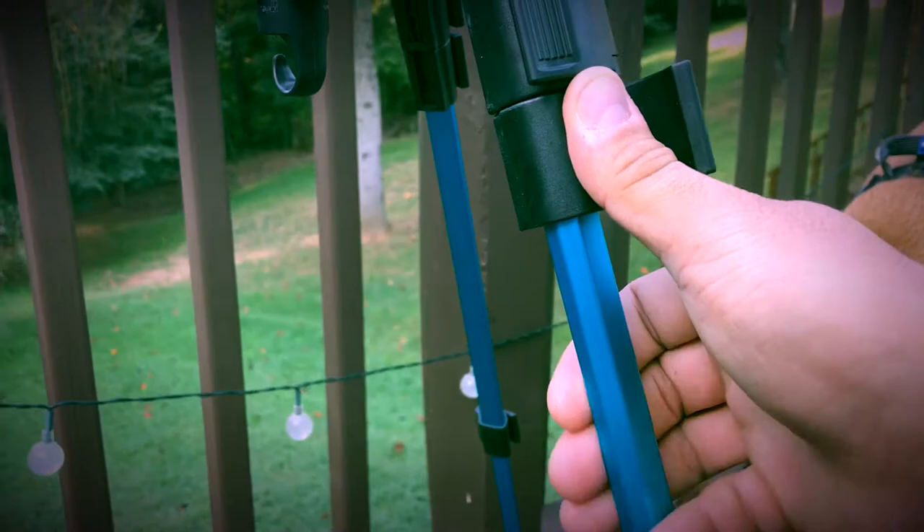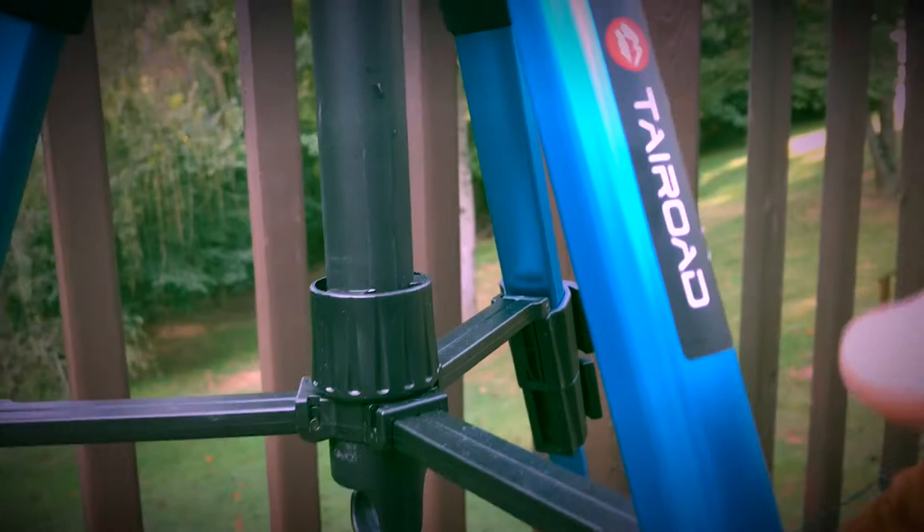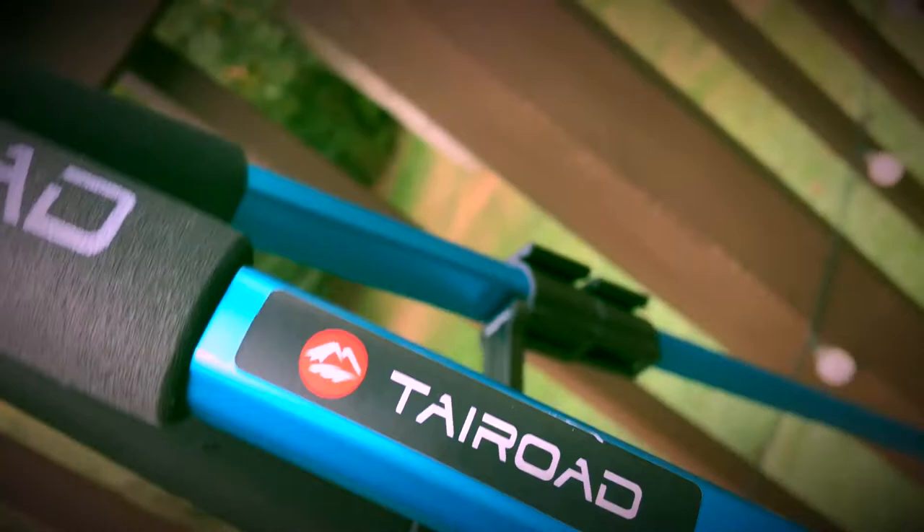This is metal here, so the legs are metal. But this part is plastic. This feels metal here — it might be plastic, I don't know.